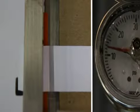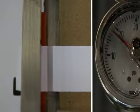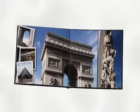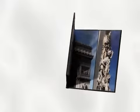FlexBind maintains a straight page pull across the hinge at a minimum of 20 pounds per linear inch — a reliable hinge for a long-lasting book.